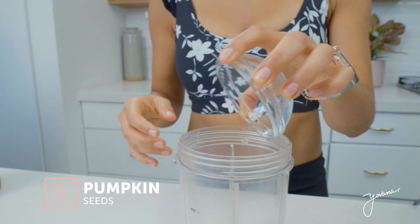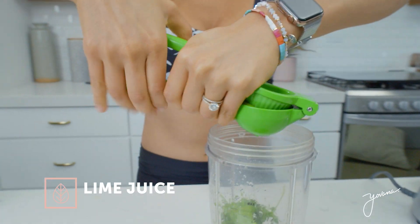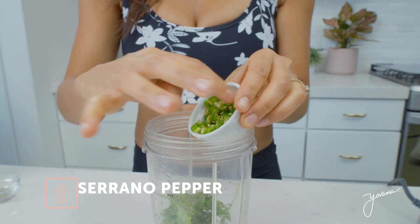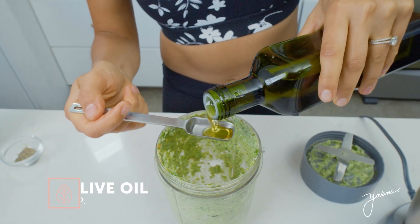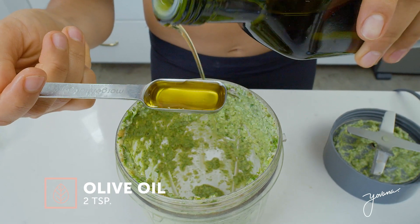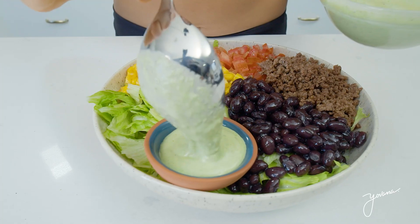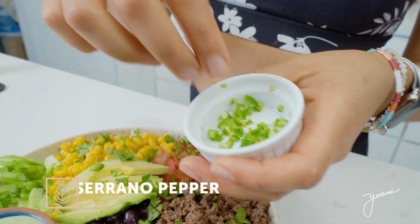Now let's make our dressing. For this dressing, you're going to need a blender. Put 1¼ cup of pumpkin seeds, around ¼ cup of fresh cilantro, salt, pepper, the juice of one lime, and a little bit of serrano pepper. Blend this up really well, and once it's blended, add a little bit of olive oil — I'm adding 2 teaspoons — and ¼ cup of water. Blend it really well again, and once it's blended, it's ready to serve. I'm topping off the salad with some avocado and the dressing on the side.